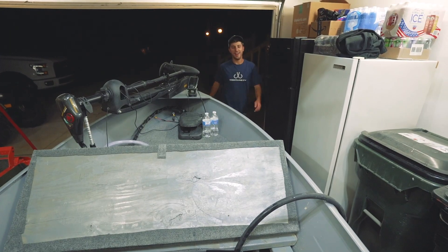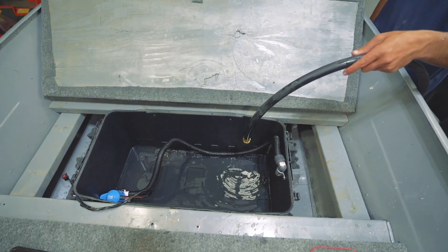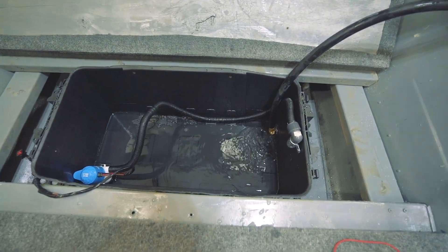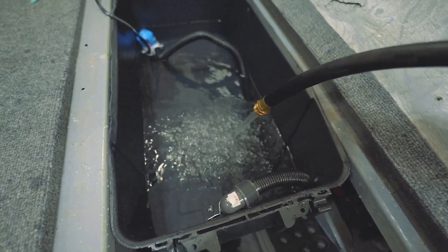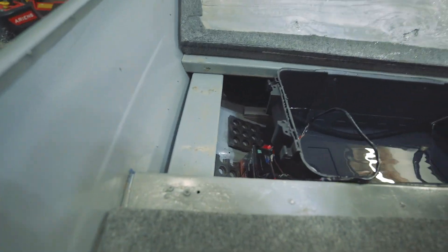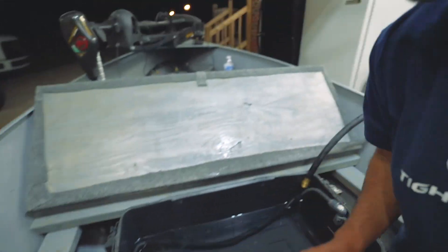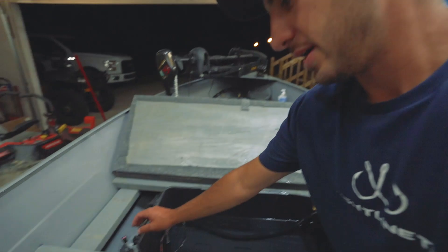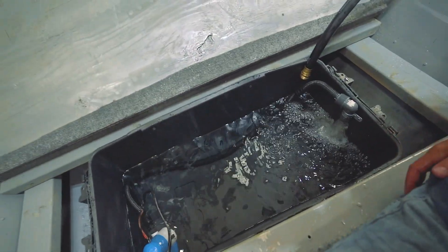All right, we got the live well filling up. It is literally like one o'clock in the morning but we have this thing rigged up — we finally have it filled up. I have this wired into a small rechargeable battery. I've used them before in tournaments and they work great, they'll last the whole day. I wired it into a switch, so now we flip the switch and voilà — we have ourselves a roaring live well.